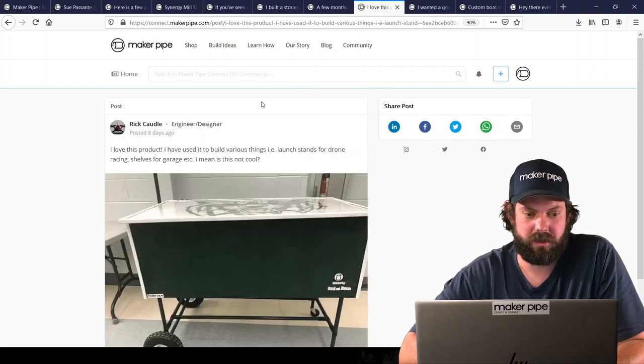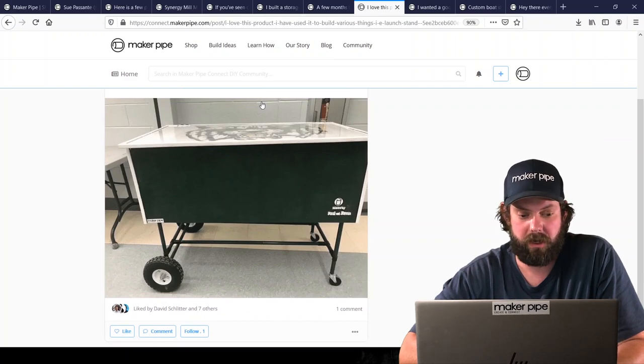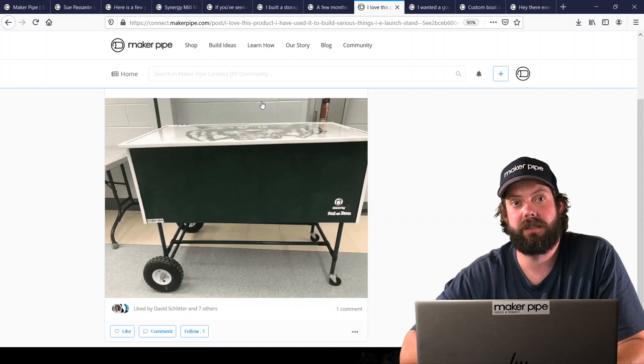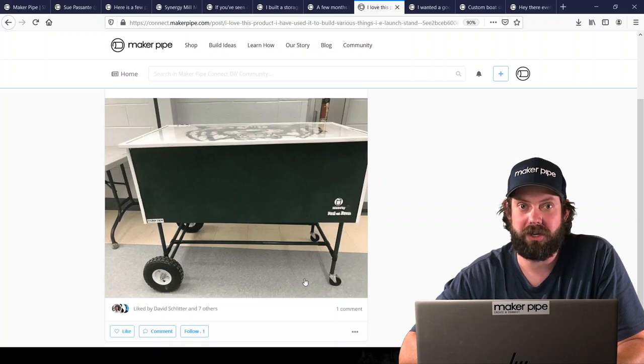Next is posted by Rick but built by Bob in New Jersey. Bob is superintendent of a middle school and his students built this concession stand to sell snacks at lunchtime. They did it in their school colors and I really like the axle, wheels, and casters. Great job guys — I hope you sold a lot of snacks. Thanks for sharing.